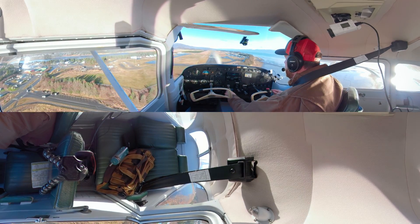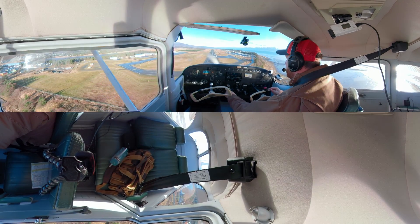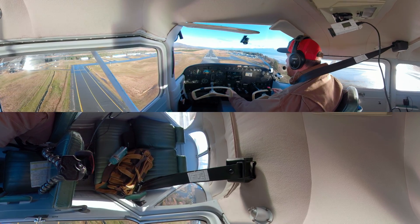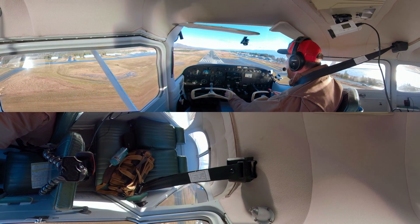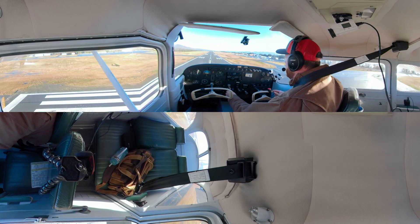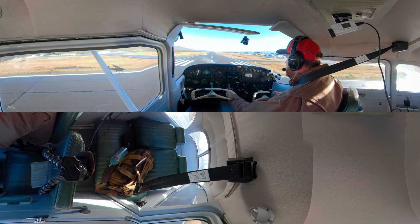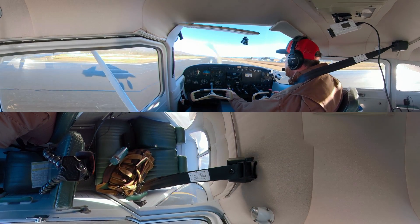I'm coming down here and everything's looking pretty good so far. You want to try to shallow this thing out a little bit before the touchdown point and leave a little bit of power in — just fly into it. Fly with everything nice and trimmed up; you shouldn't be fighting the airplane. Energy's feeling really nice right now. I'm just going to leave a little bit of power in and fly this on down.